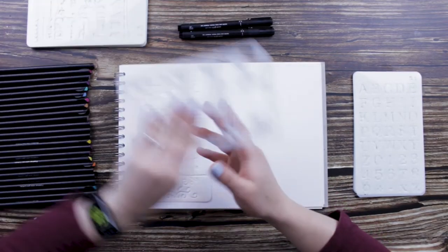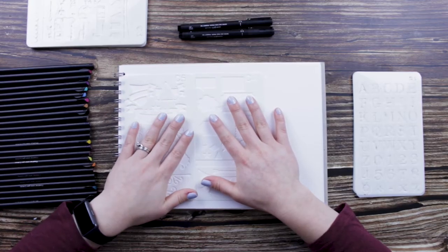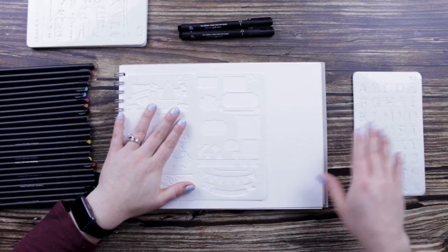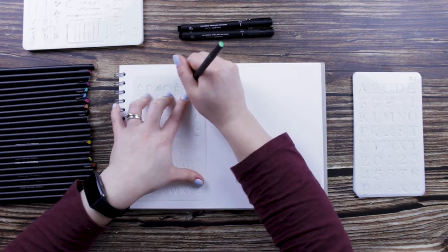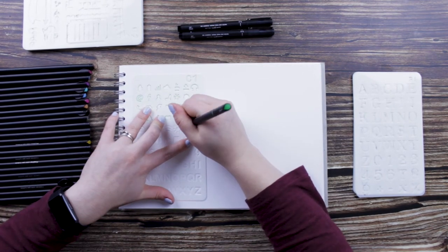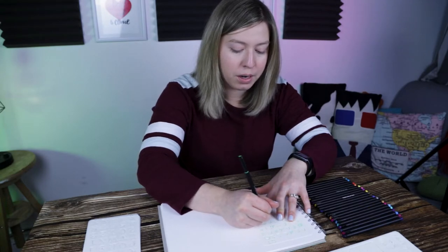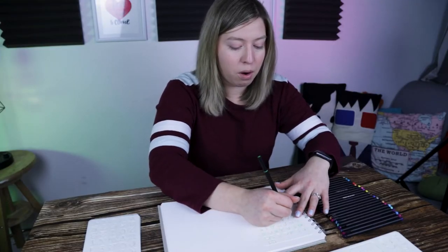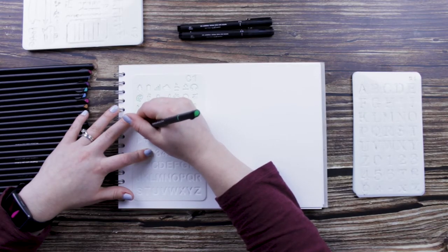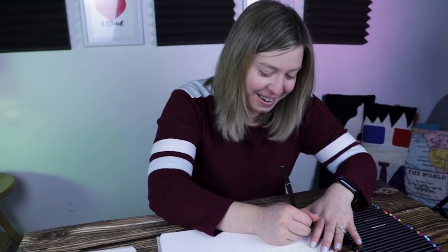I'm thinking two sheets per piece of paper, then flip and do the rest — I could maybe squeeze three on, but I think that's a stretch. So far the pen itself is quite nice to do these stencils with. It's 0.4, so it's going down pretty smooth. The smaller the pen size the easier it is getting into the tighter areas. I'm not even halfway through the first one and I'm starting to feel it in my hand a little bit.